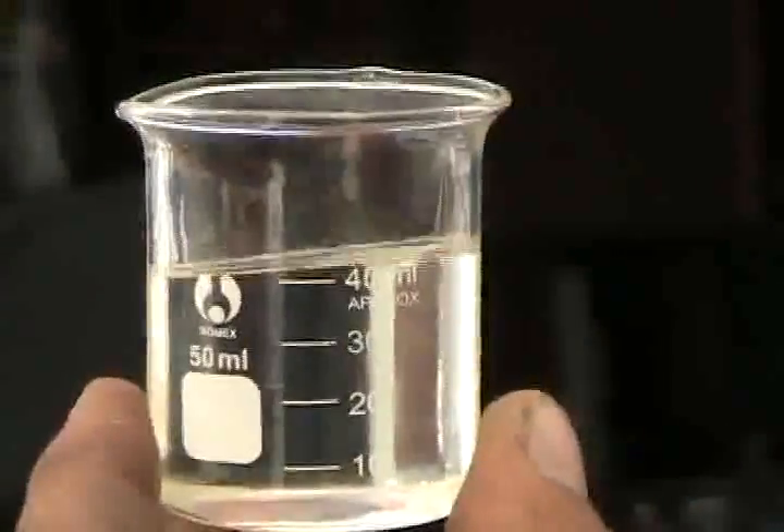Here's the 40 milliliters of gasoline — there's a beaker right there. Let me get my thumb out of the way. I don't know if you can see the 40, but that's it right there. Pour that into here.